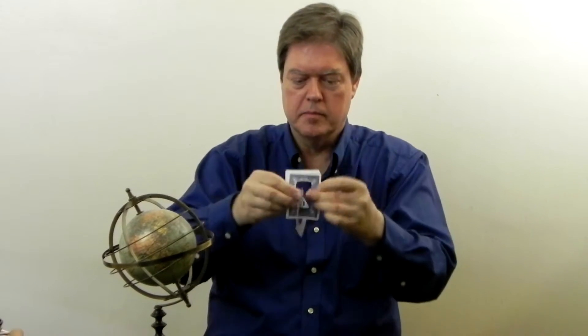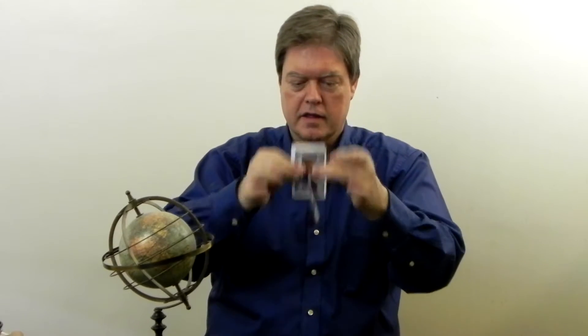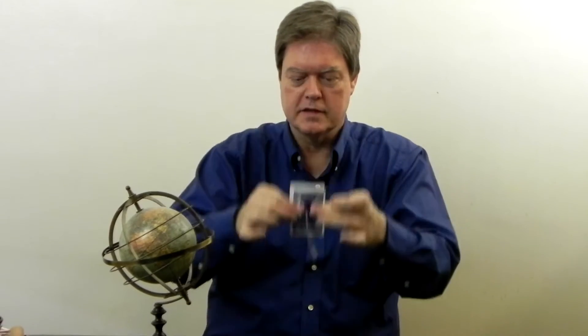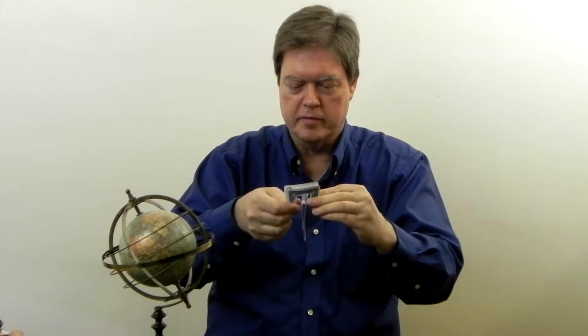One card mysteriously links inside the other card. And when I was going like this, what you didn't notice is I broke one of them.